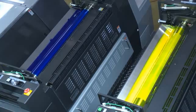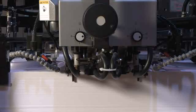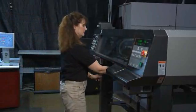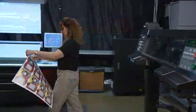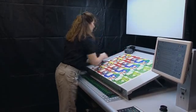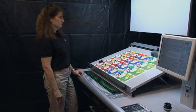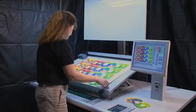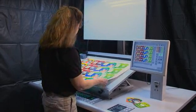Once imaging is complete, the ink fountains are automatically set for this job and paper begins feeding through the press. The operator pulls a sheet to double-check color by comparing it to the proof and scanning the color bars with the PDSE ink density control device. The PDSE is an integrated closed-loop ink density control device that allows the operator to easily match printing output to an approved sheet and to keep quality consistent from sheet to sheet and run to run.